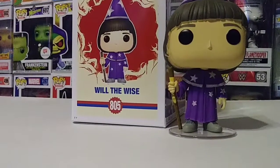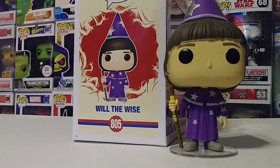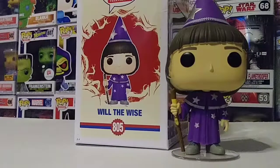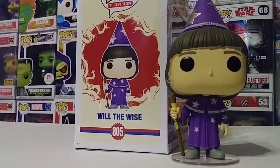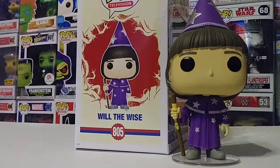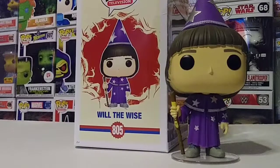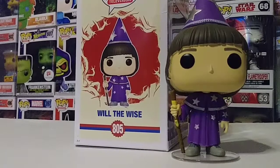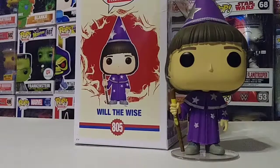This is a pretty cool pop — definitely wanted to add this one to my collection. Now the thing about this one — I don't want to give anything away — but I think there's going to be another Will the Wise coming out. I think it's going to be an exclusive glow-in-the-dark version. I'm not sure if that's the Target one, but that should be pretty cool. I haven't seen exactly how it looks but I think it might be similar to this one.